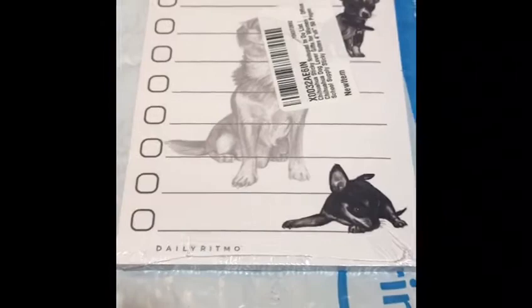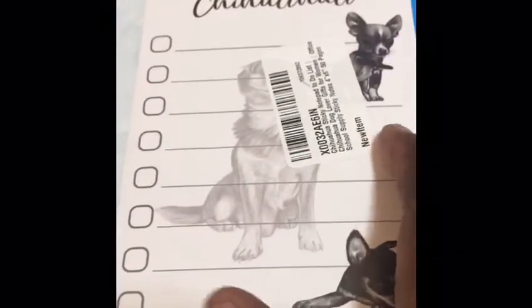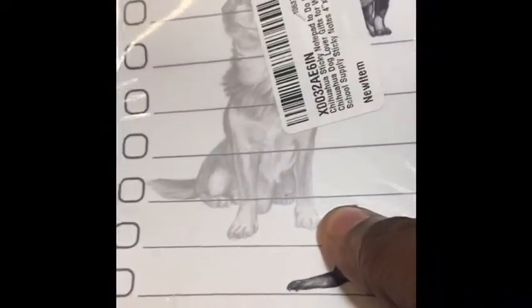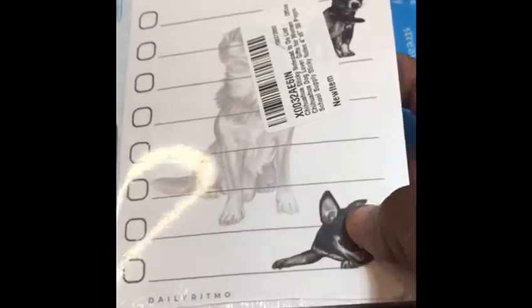Welcome to another video from Pet Globe. In today's video I'm gonna do a quick review for some sticky notes that I just purchased from Amazon. I just got the package from Amazon, I opened it, and I decided to do a quick unboxing so you can see exactly what it looks like.